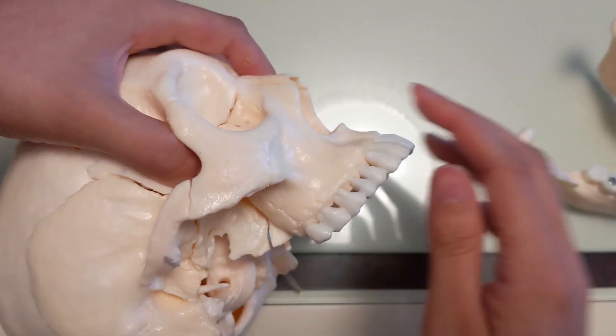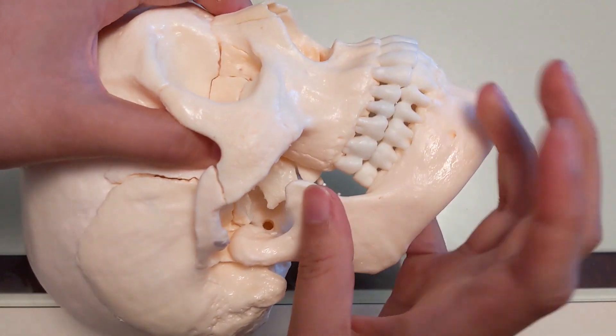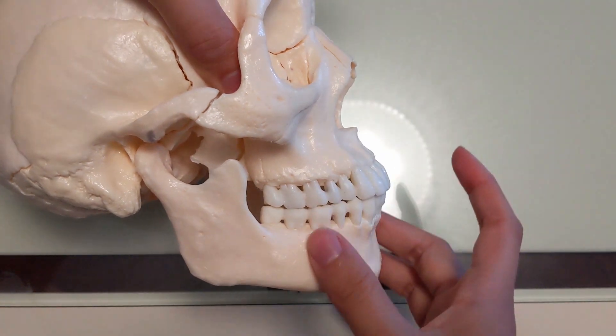There's a lot of talk about the maxilla and of course the jawbone, because they're the most obvious — they form the face and you've got the zygos up here. This is talking about the house.